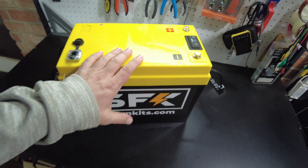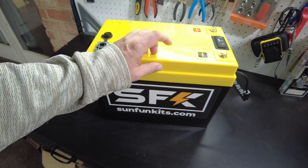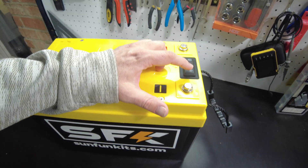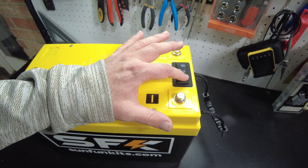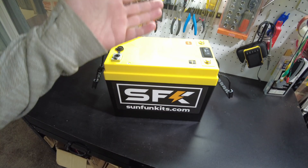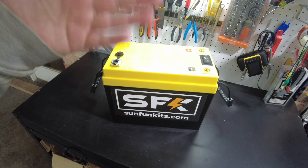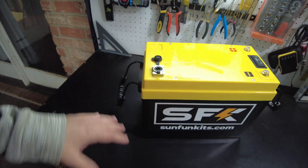Keep in mind that the BMS does control the heating as well — you don't have to do this manually, the BMS will do it automatically. This is only for preheating. Like, if you know the cold is coming, you can allow it to preheat itself so that if you have solar in the morning, it can start charging the battery immediately rather than waiting for it to warm up.